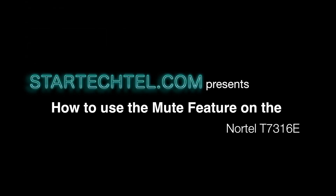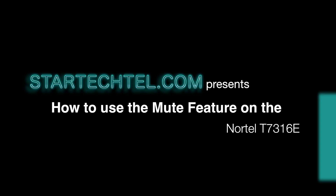Hi and welcome to StarTactile.com's tutorial video series. My name is Tracy and today I'll show you how to use the mute feature on the Nortel T7316 ePhone.